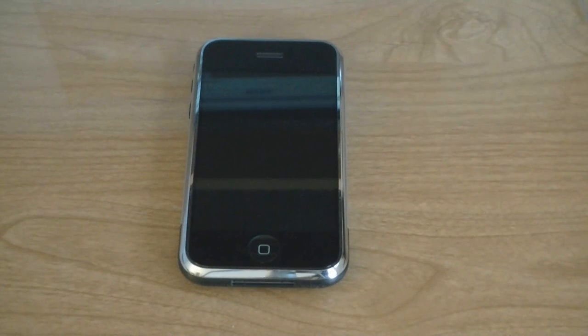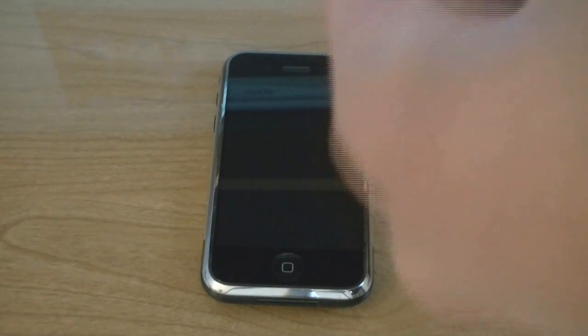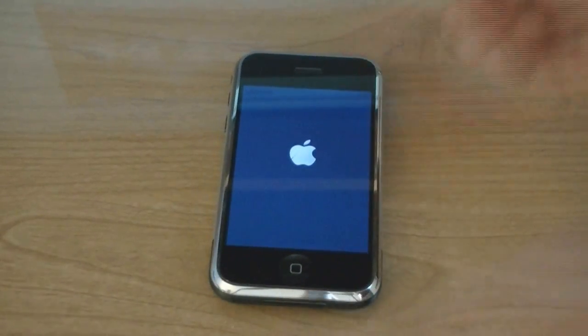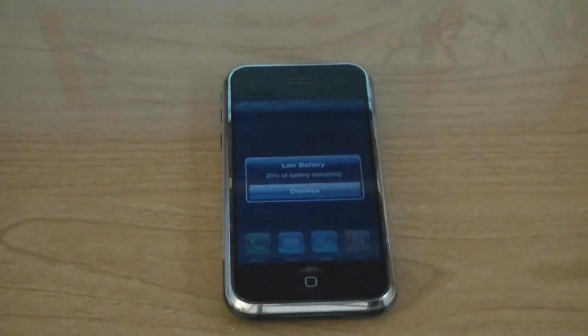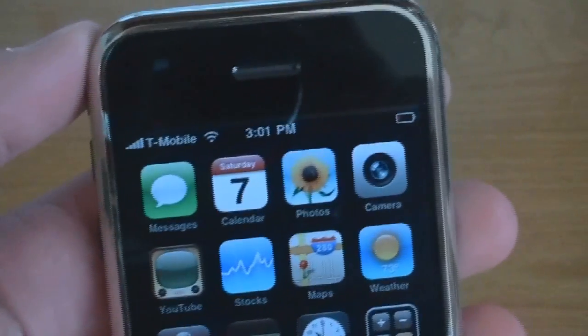Then once you have used bootneuter to unlock your iPhone and your baseband has been flashed, insert your SIM card and restart your phone. And now your iPhone is unlocked. The T-Mobile logo is at the top.